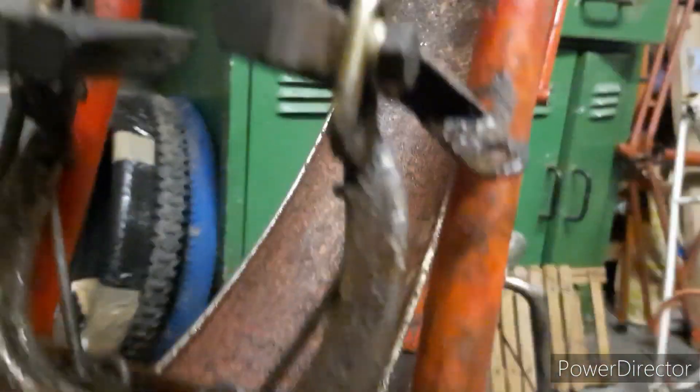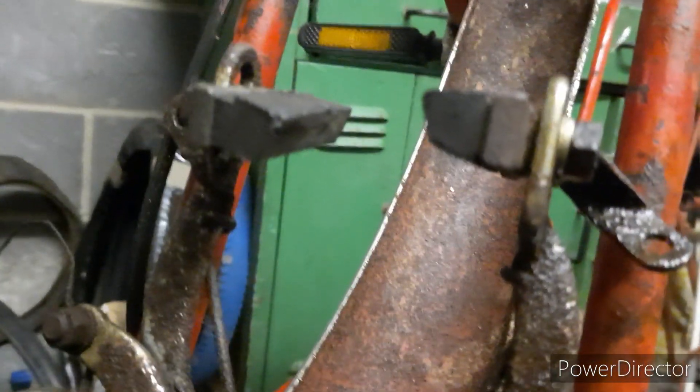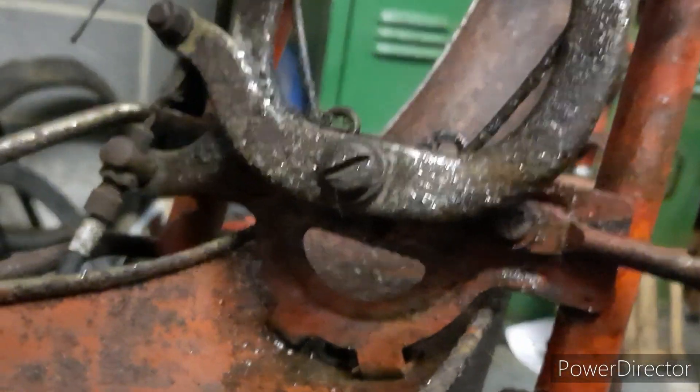Brake blocks will get replaced. There's been some nice mileage on those brake blocks - they're pretty worn down. This bike was certainly used. But I wonder why it was parked up for all those years. It's sad, really.